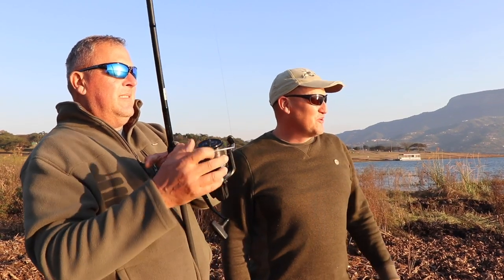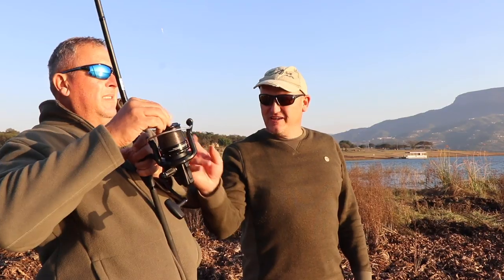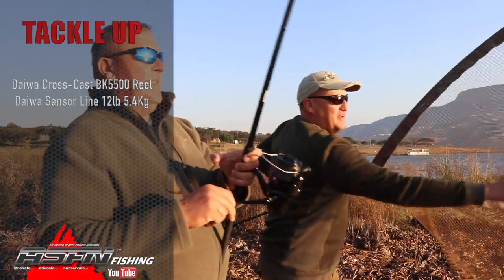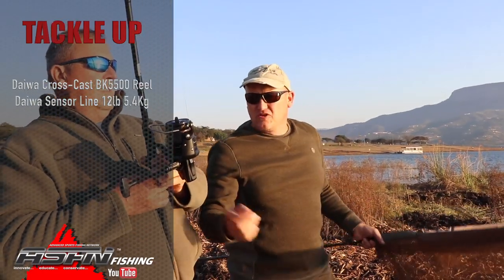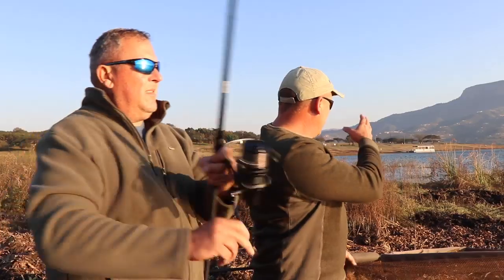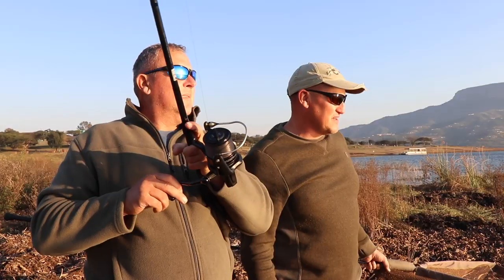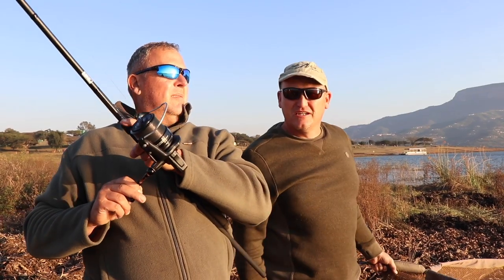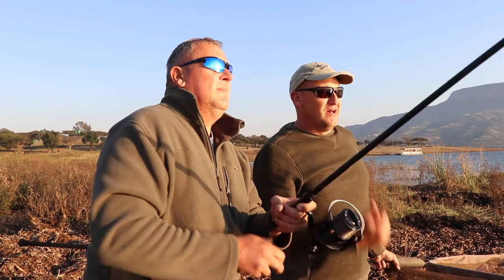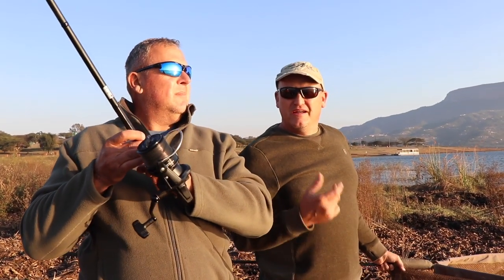We've got a fish on. Robby is busy playing it. We've got the Daiwa Sensor 12-pound line and the Crosscast BK5500. We are introducing today the new Dalcom Alarms that's just landed in South Africa. We're going to show you a little bit of that later on. We're also going to be doing feature finding, spomming, casting, and leader knots.